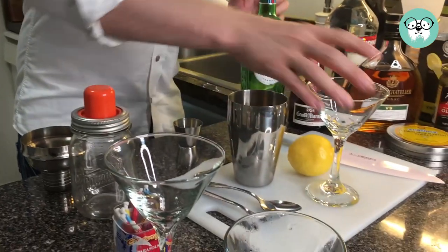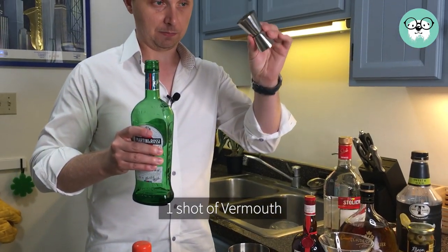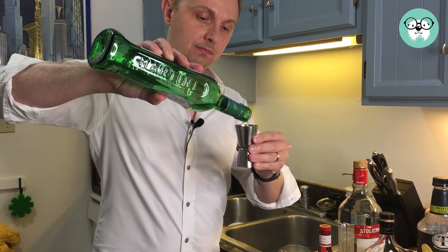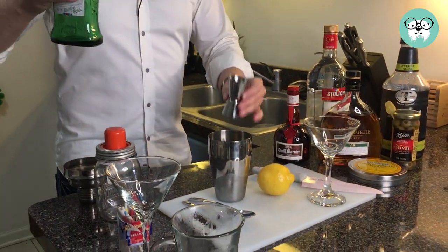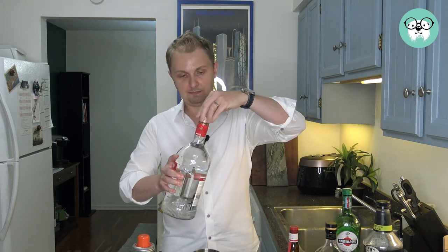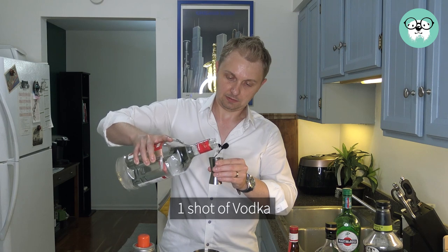And then we have our dry vermouth. Like I said, we're going to put in one shot — I have my jigger here — one shot in there. And then, of course, our vodka. Put in one shot of vodka.